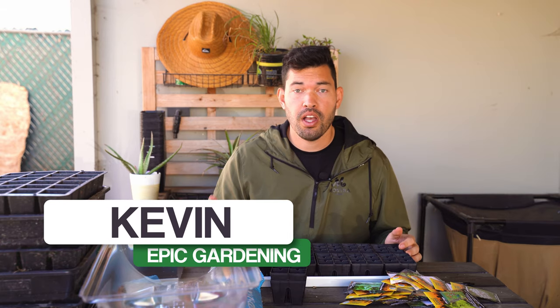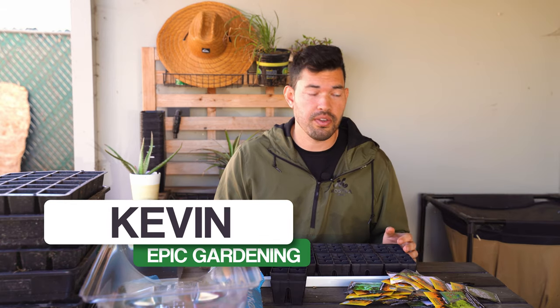There are so many different ways to start seeds that it's impossible to say there's a best, but there is my favorite. And that's what I'm showing you in today's video. Kevin Espiritu here from Epic Gardening, where it's my goal to help you grow a greener thumb, which starts with starting your own seeds.